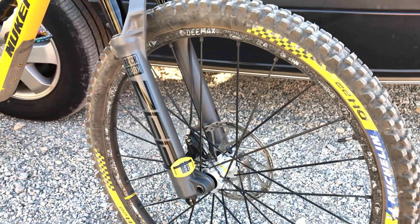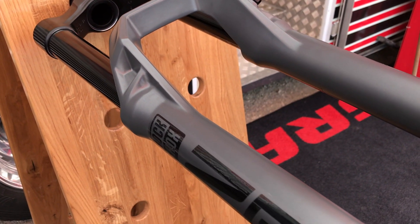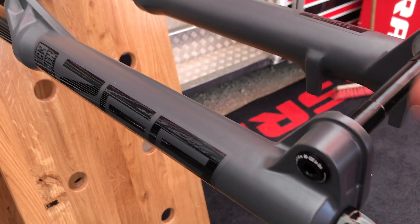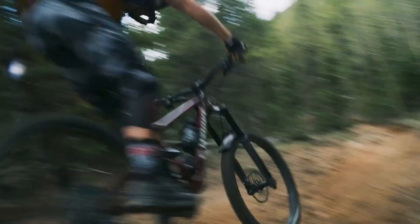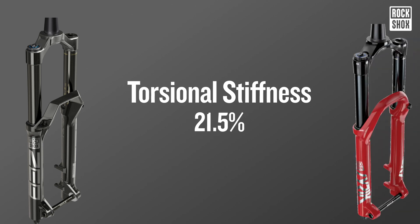RockShox have worked hard to make the Zeb one of their stiffest forks, but it's torsional stiffness they've worked on specifically. Because it's torsional stiffness that makes the most noticeable difference in the fork's performance and how it holds the line with better control. For torsional stiffness, it's 21.5% stiffer than the RockShox Lyric.